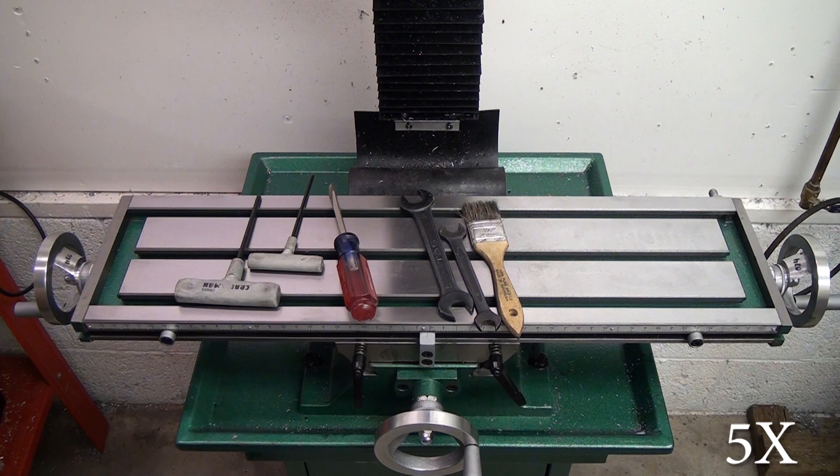Hey guys! After what feels like a lot of just farting around we're finally to the point where we're gonna start working on the mill itself. The way that I did my conversion was to completely finish the X and Y axis and then use the CNC X and Y to make the brackets and other parts for the Z, and that worked pretty well, so I'll be rolling the videos out in the same order.